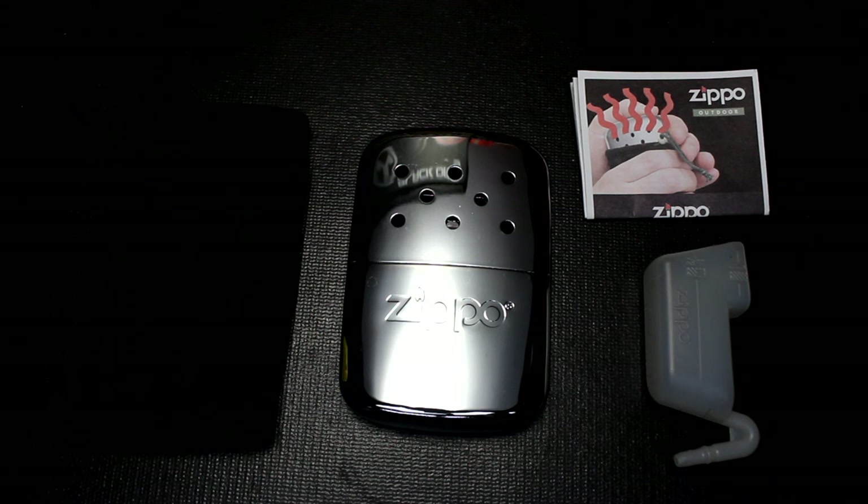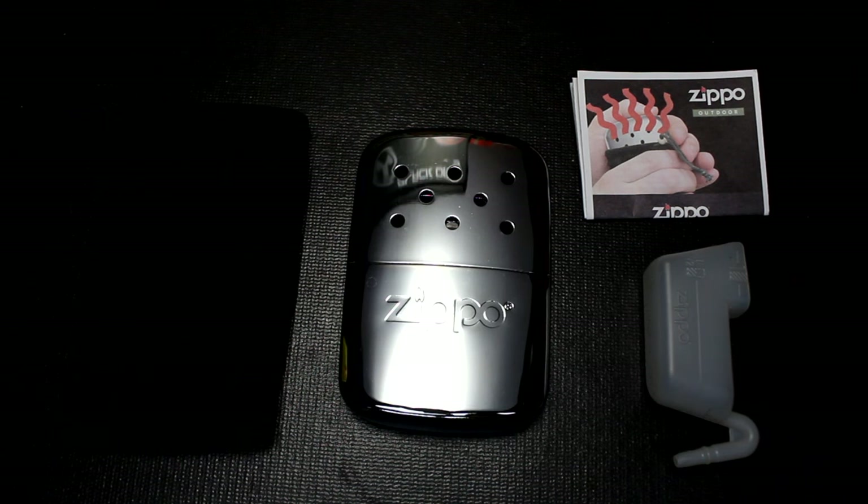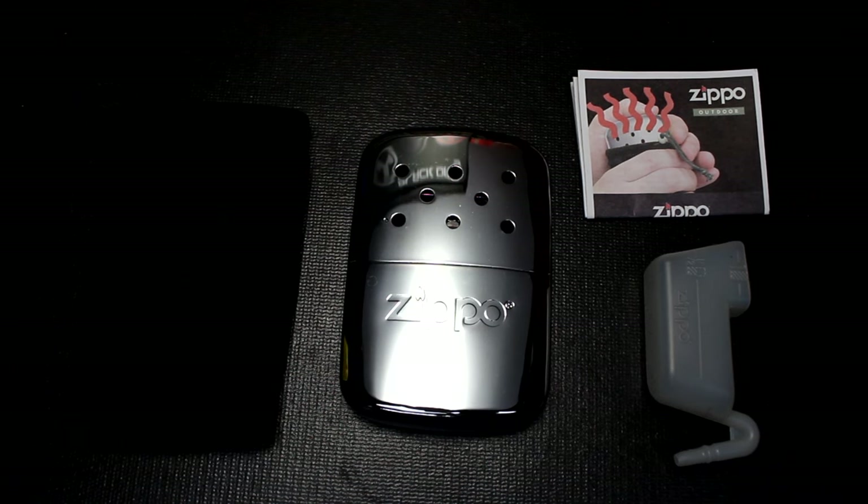Hand warmers of various types have been around for a long time, and it's getting around that time of year when your fingers and extremities seem to get cold fast — especially if you're outdoors a lot. It's really important to have something to keep those fingers warm, not only to prevent frostbite but also to be able to manipulate things and maintain good dexterity.